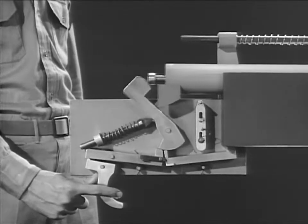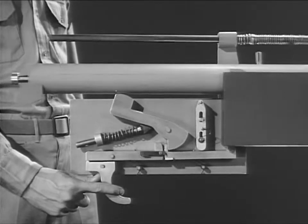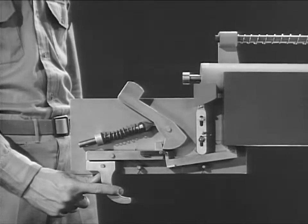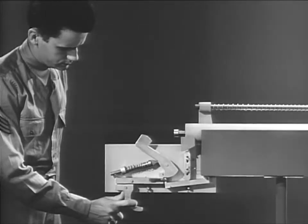When the trigger is released, the original seer rises. Now, when the bolt disconnects the new seer, the original seer is up in position to catch the hammer and stop the firing. The hammer is held back, cocked, and automatic fire can be resumed merely by squeezing the trigger again.